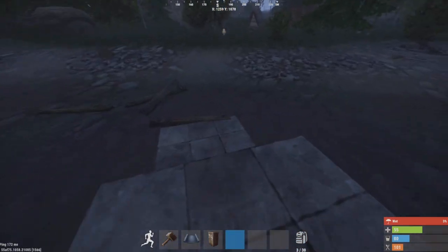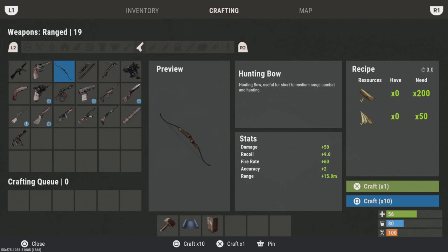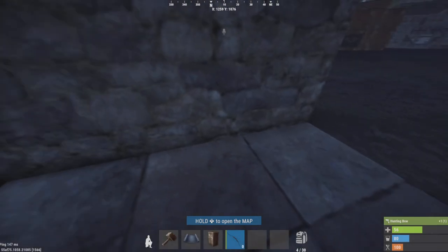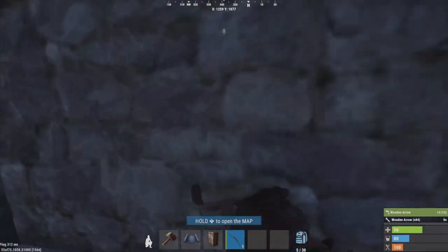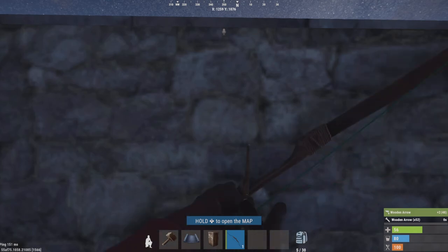I'm going to grab myself a bow real quick — there's also my arrows. So what you're going to do is be crouched. You hear that little rubbing sound?